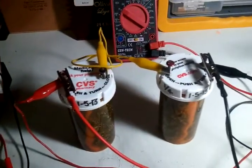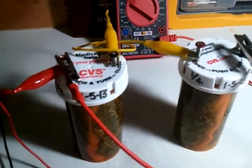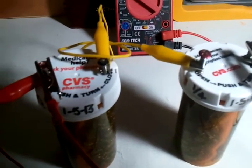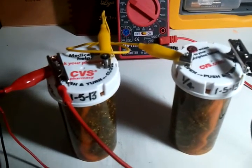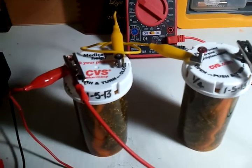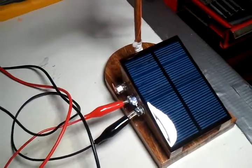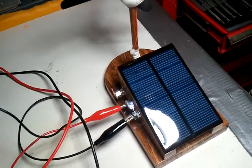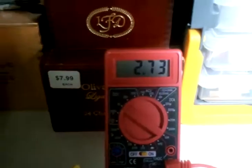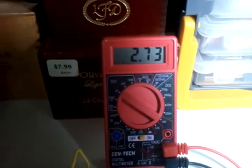Here are two more that I made yesterday, a little bit different. I used stainless steel screws on the top rather than pulling stainless off the scrubby. I put both of them on this solar charger, just underneath a compact fluorescent light. Here's what those two cells in series are reading right now: 2.72, 2.73 volts. The difference between these two cells is on one of them I put a quarter of a cup of Epsom salt in there.